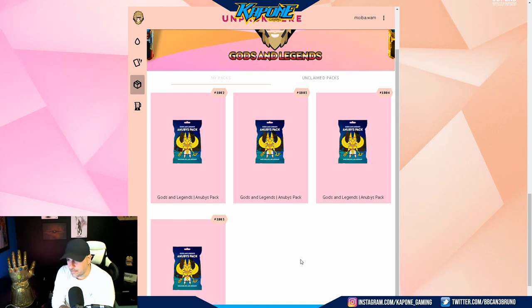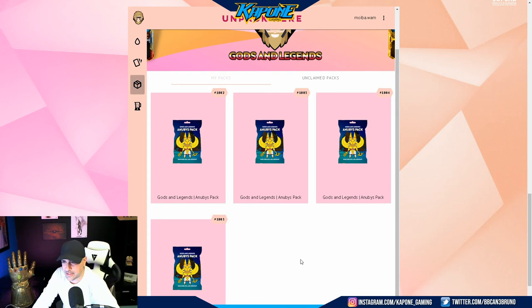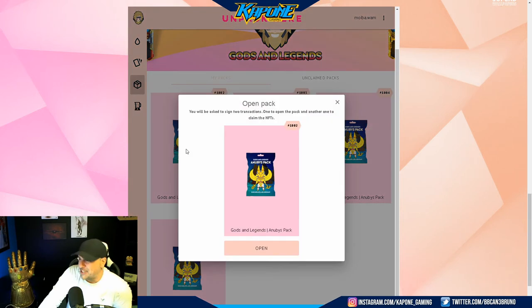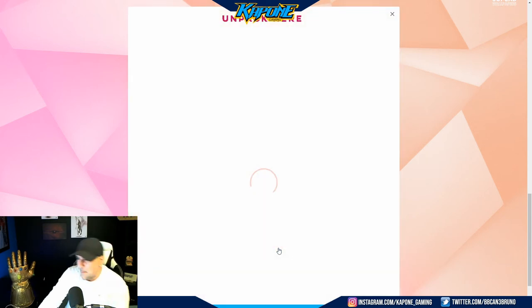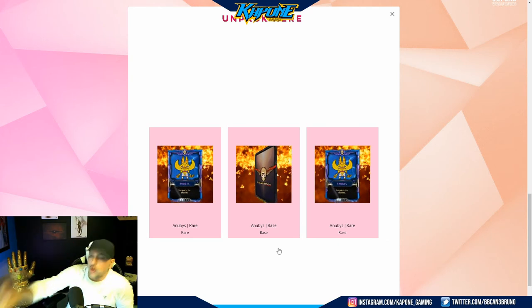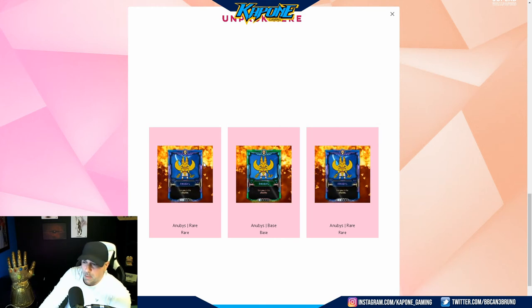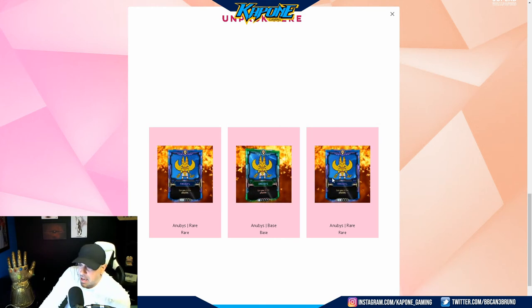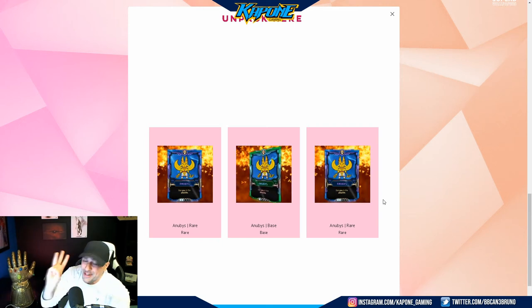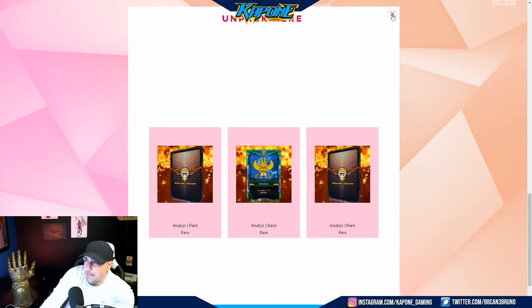We have four packs left and they're all Anubis packs. Let's see if we can get a legendary — fingers crossed, we're going for one. We got a good start here. There's always blending. So we have two rares and a base — very good start again. Beautiful artwork, look at the background, absolutely stunning. That's one pack down, three to go. We already have two rares, so we're sure to get some blending going. Hopefully we can build it up.